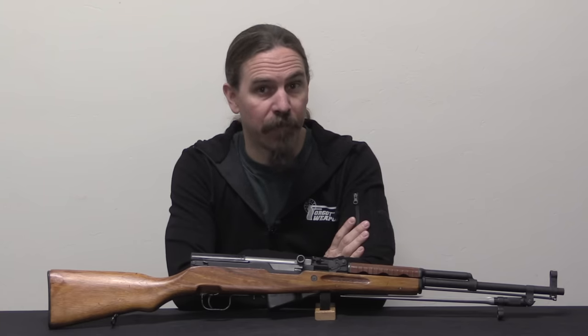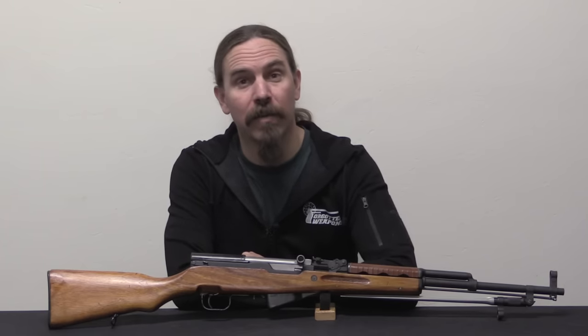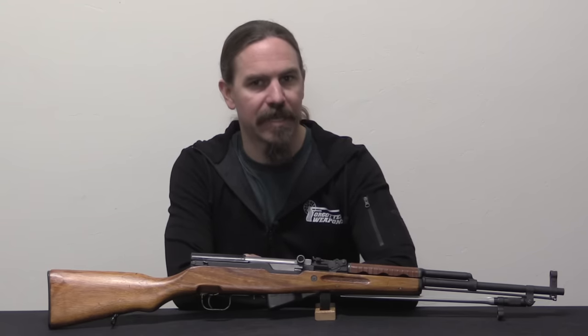Hi guys, thanks for tuning in to another video on ForgottenWeapons.com. I'm Ian McCollum, and today we are going to take a look at a really cool sort of quasi-experimental version of the Chinese SKS.